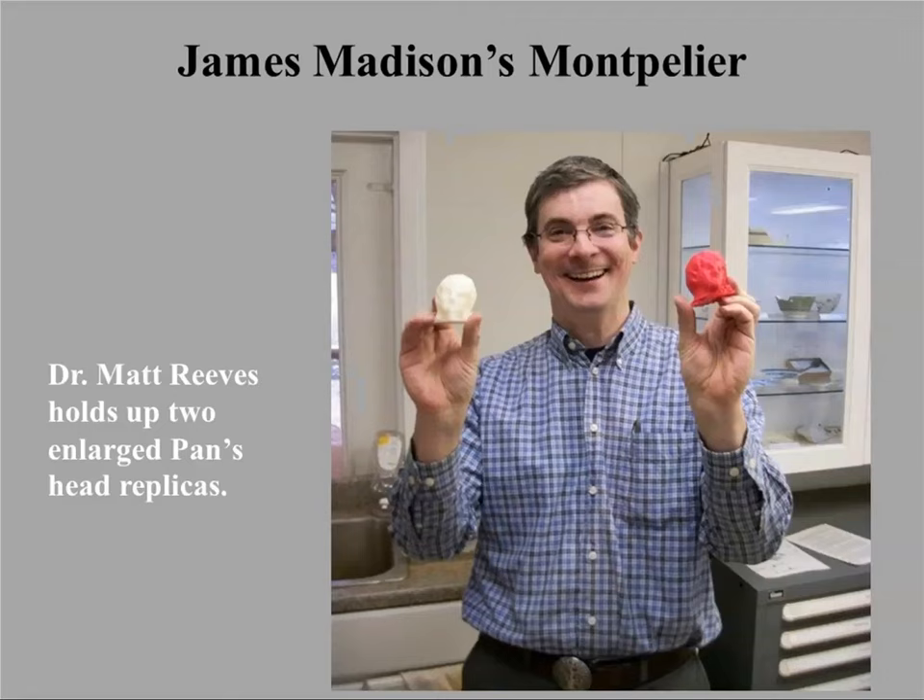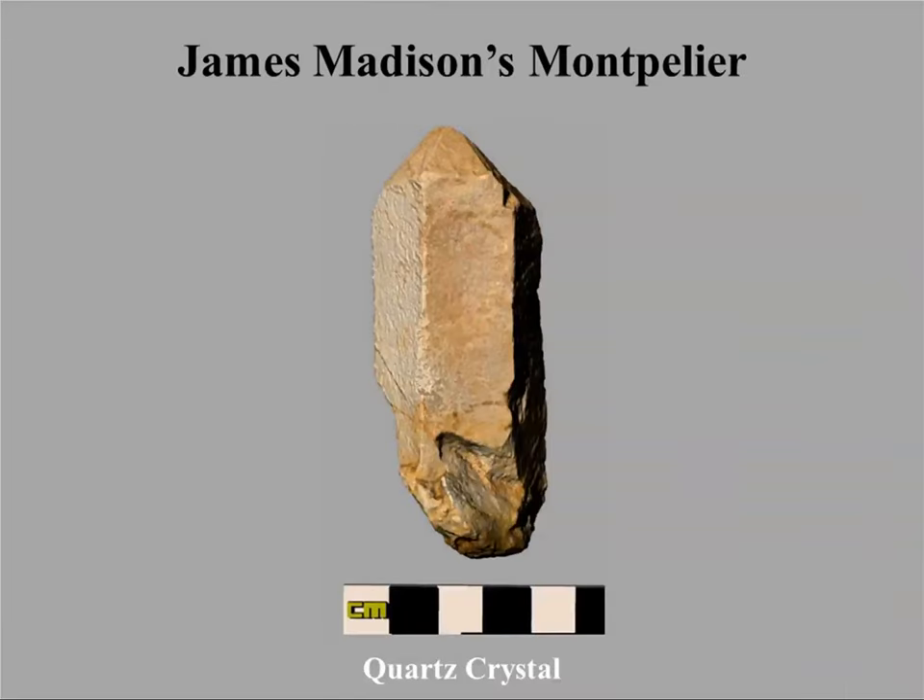James Madison's Montpelier has been very generous with access to their collections. They're particularly interested in objects associated with the period James Madison was there and objects associated with enslavement. They've been working very closely with the descendant community, and a number of the objects we've scanned from there are associated with the descendant community.